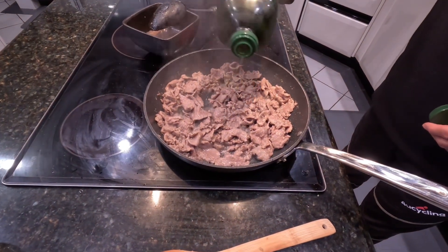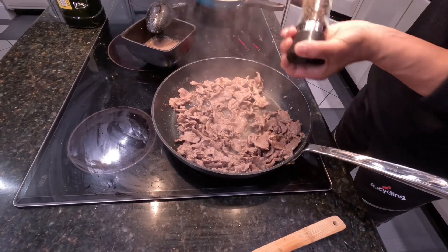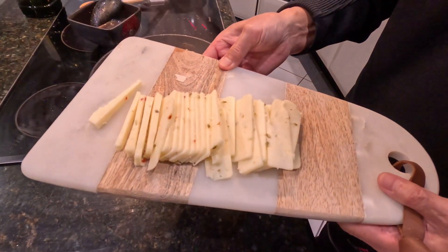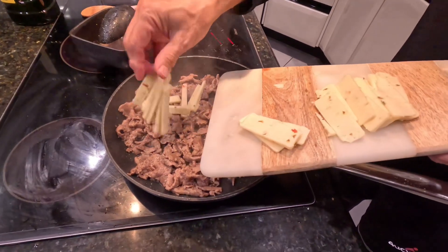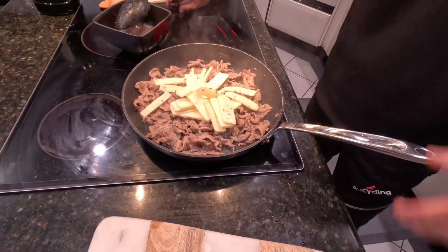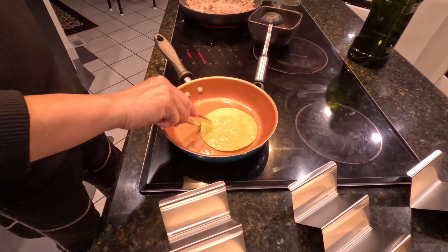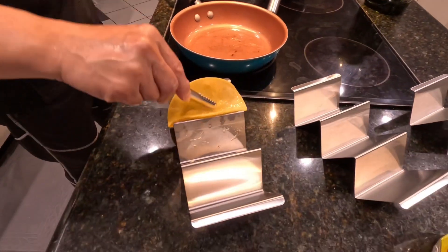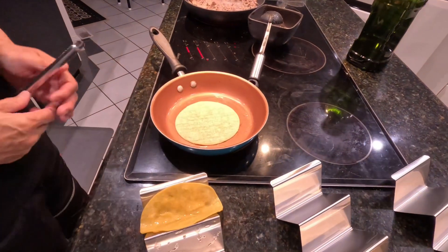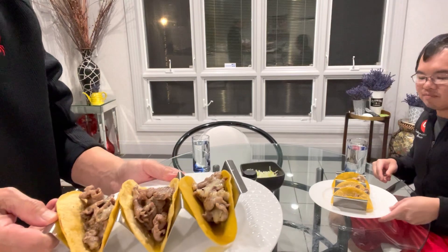Add additional oil as needed, then add black pepper. Add thinly sliced spicy pepper jack cheese and mix it thoroughly until the cheese has completely melted. Prepare the corn tortilla by frying it in a small amount of oil over medium heat — and then it's taco time. It looks gorgeous and smells delicious.